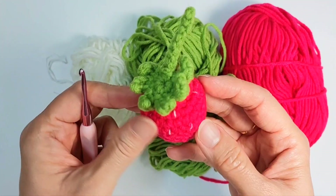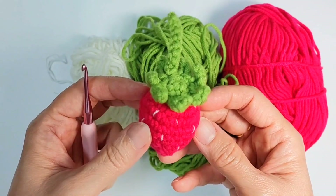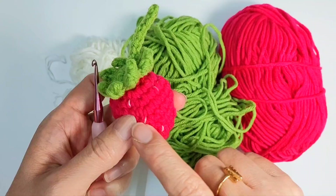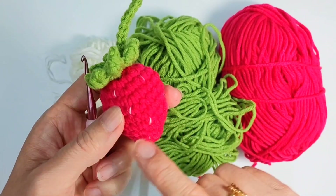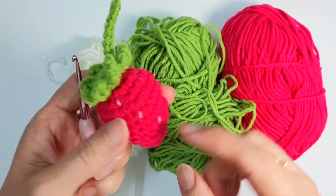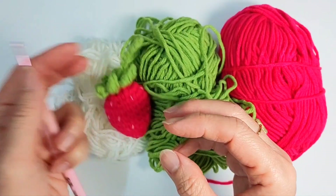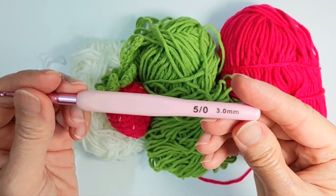If you want to make it into a cute amigurumi with eyes and nose, you can add some eyes and nose and sew them up. But mine, I want it to be just a strawberry. So let's get started.